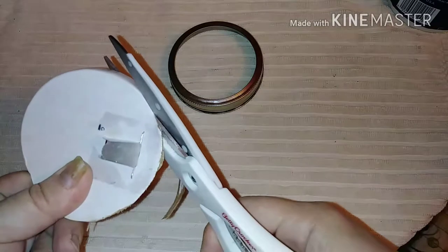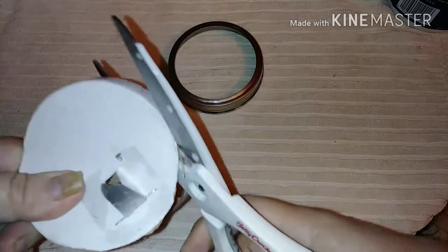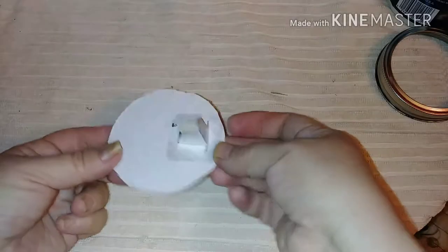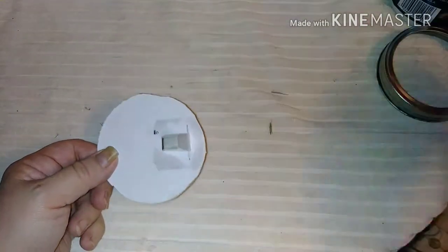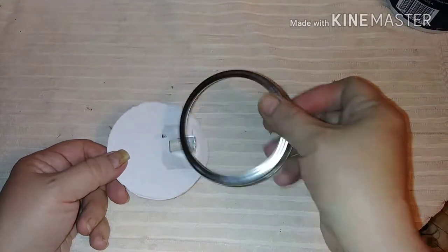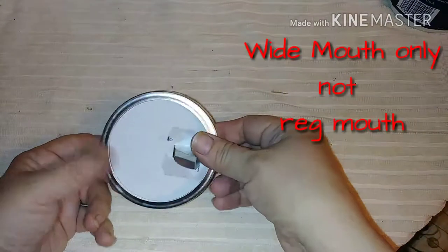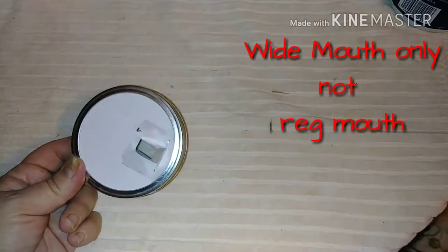It makes it a little bit easier to cut around. Here you see it's all cut — it doesn't have to be super perfect, but you don't want to go too far into the thing. This is why: you're going to take a canning jar ring, wide mouth, and just like magic you've got a pouring spout.